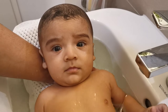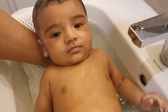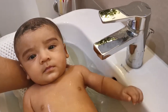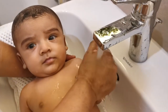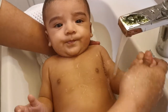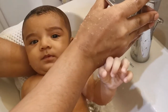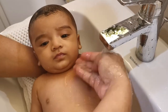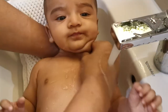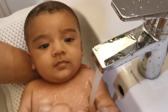The baby has been in the water long enough. Now we will drain this water out and rinse the baby's body with fresh water. Make sure the temperature of the water is still normal and acceptable for the baby. Rinse all body parts of the baby gently and thoroughly.